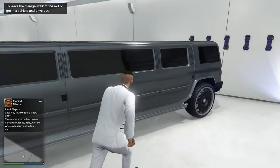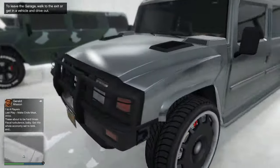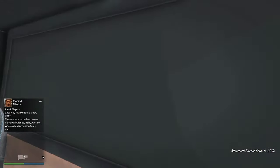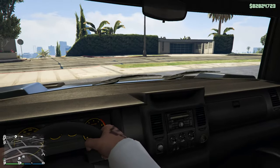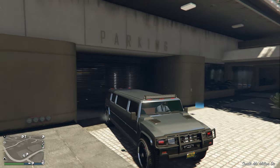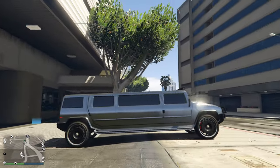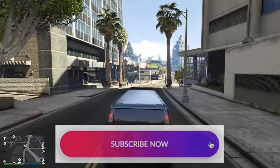Now the limo version. I went with the most luxurious package — SUV rims, special brushed silver paint job. In the back we have privacy glass and champagne, just like in a real limo. It's a long car.